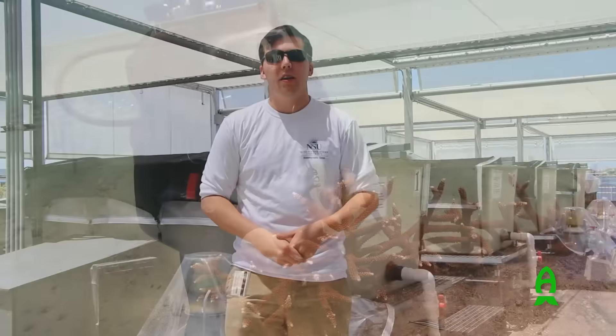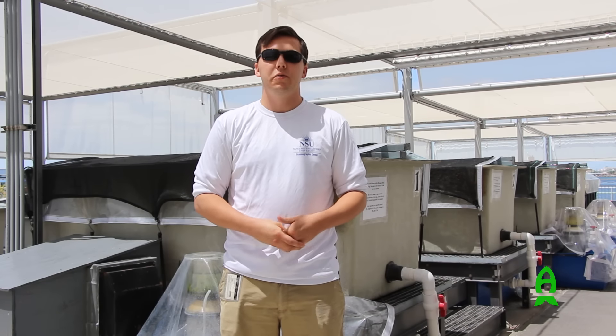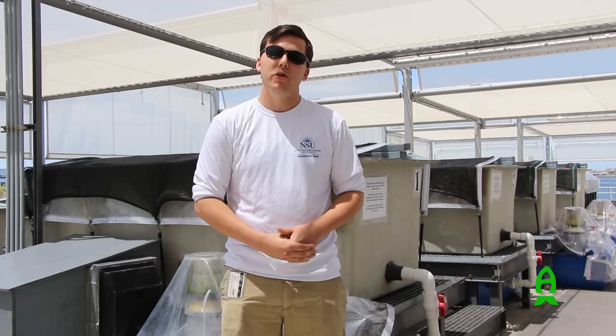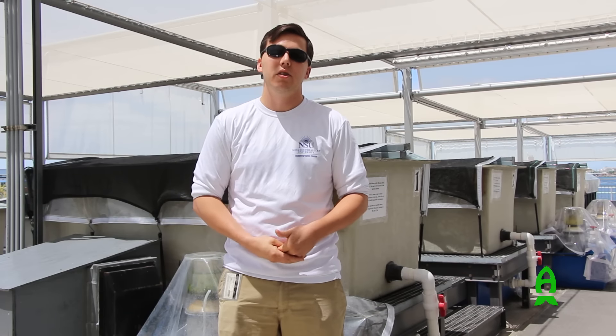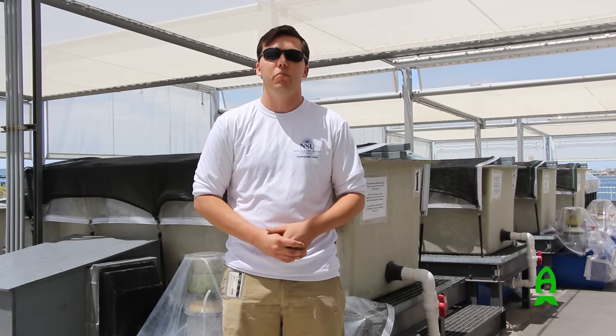The tanks behind me are used by our coral reproduction lab. This lab brings back corals from the ocean, collects their gametes when they release at night, fertilizes them to produce planula larvae, which they then grow and use for experimental research. There are four separate tanks, each a standalone system that uses our clean seawater supply to maintain water quality.